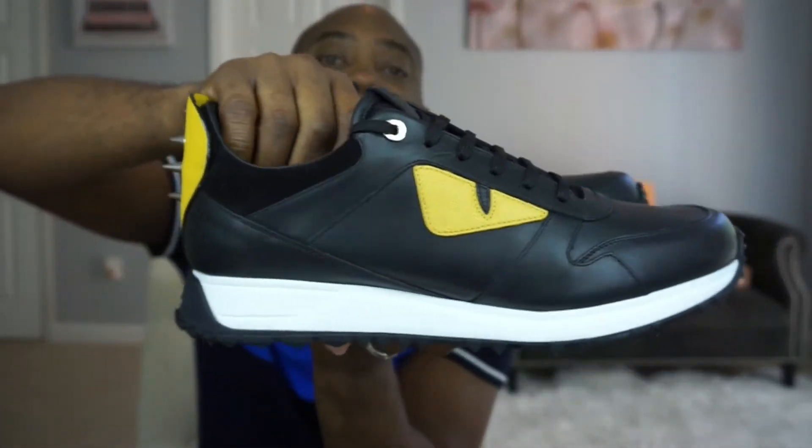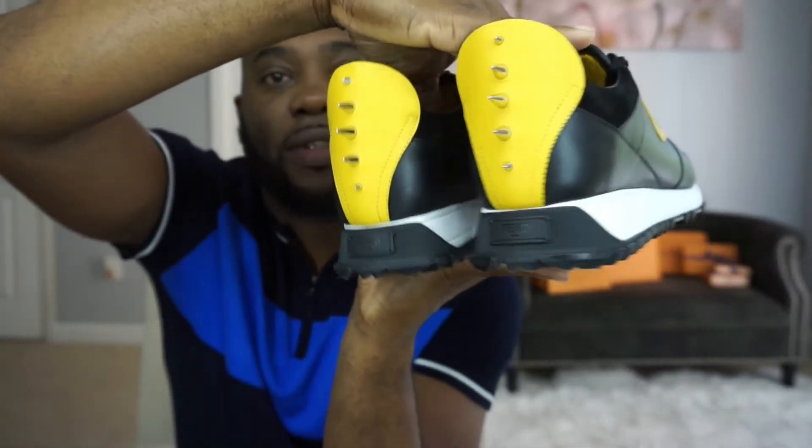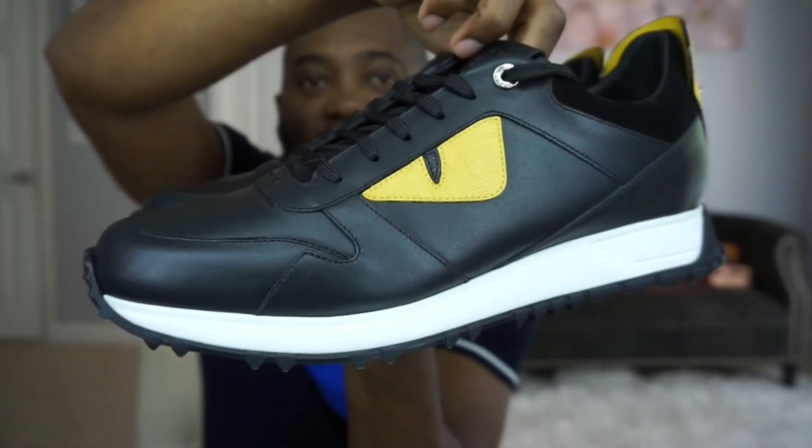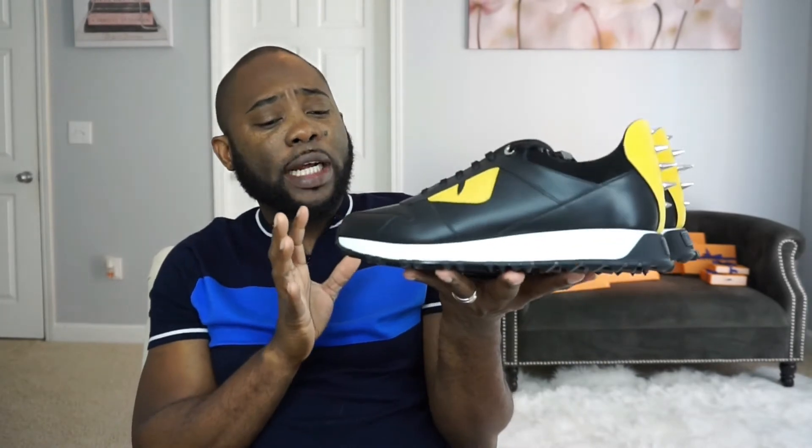That's the 360 view for you guys, just to see what it looks like — and it's absolutely wonderful. I mean, I've worn this once. It is really really comfortable, I really like it. It just gives another dimension to your sneaker game. It's beautiful. So that's everything.